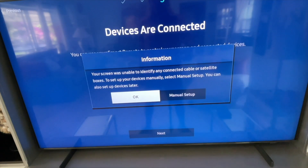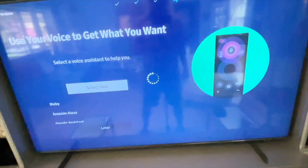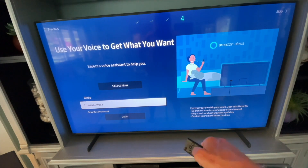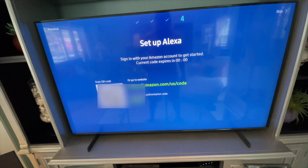The screen says it was unable to identify any connected cable or satellite boxes. And that's it for your Samsung account — you are signed in and ready to go. You can finish the setup by hooking up your voice activation and all of your apps.